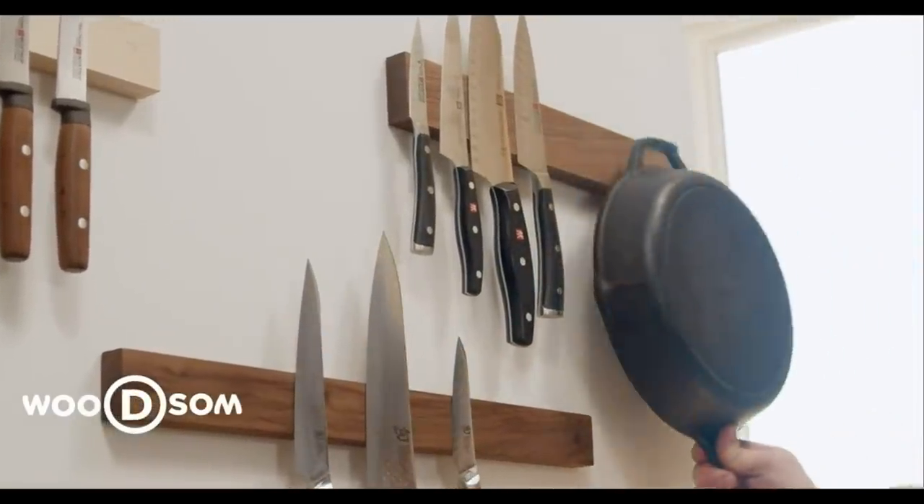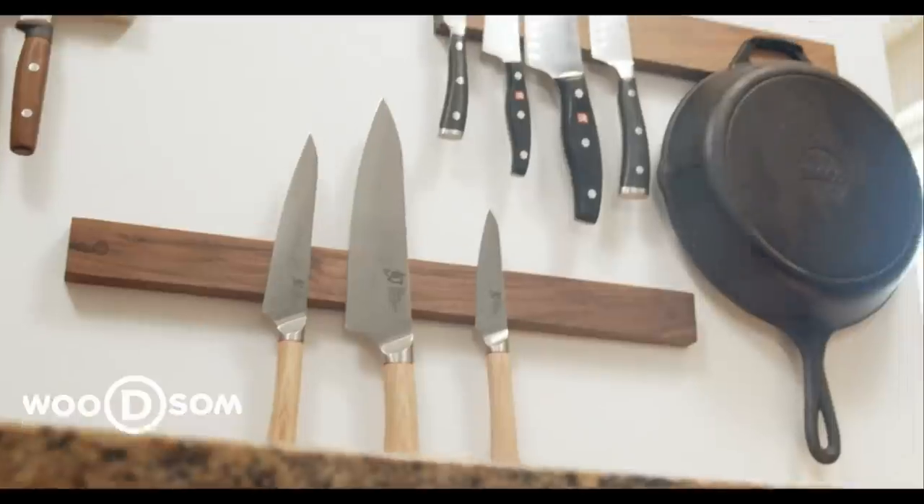Today's video is brought to us by Woodson Magnetic Knife Holders. More on them later in the video. I'm sharing three impressive dinner recipes that are so easy to make, but don't tell anybody.